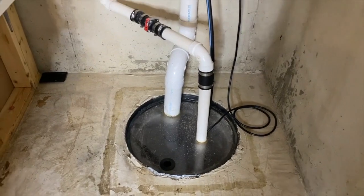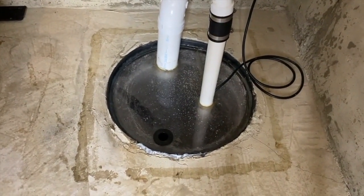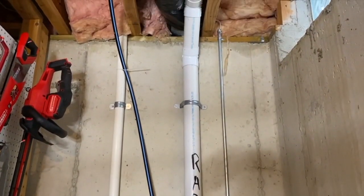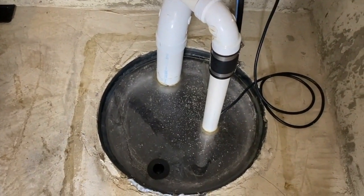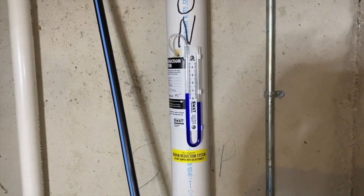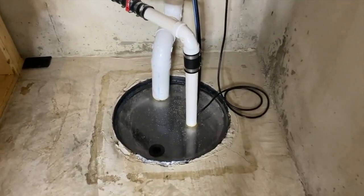We've got two plumbing pipes that come out of the sump pump chamber and feed up. One's small, one's large. The small one actually goes into the sealed chamber and connects to the sump pump, which activates and pushes all the water up that small pipe and out of the house. However, the larger pipe is our radon system, which goes into our required-by-code sealed chamber for the radon system to work as designed. DIYers, if you want to become more familiar with radon systems, definitely check out the link scrolling above — we'll also post it in the comments and description.